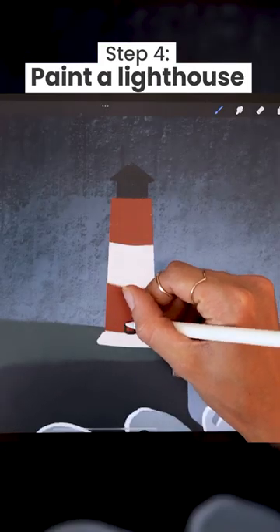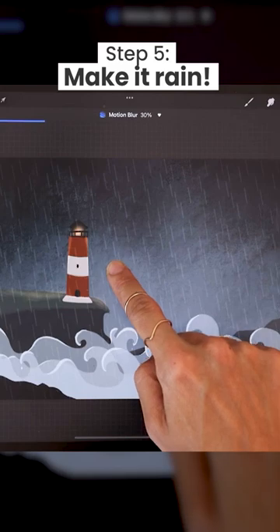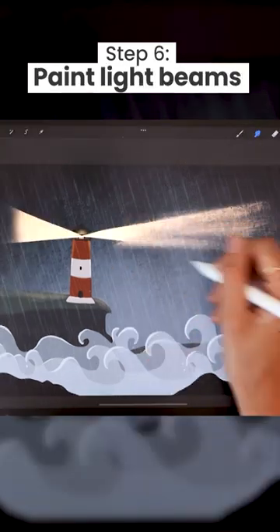Draw a cute little lighthouse and add rain with the free brush provided. Paint big light beams,